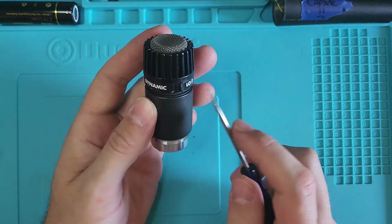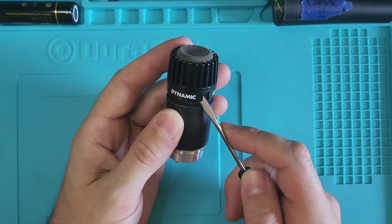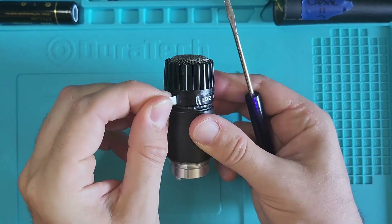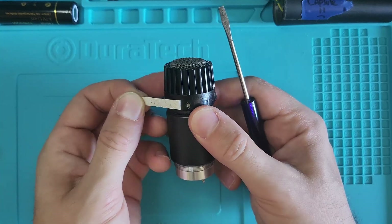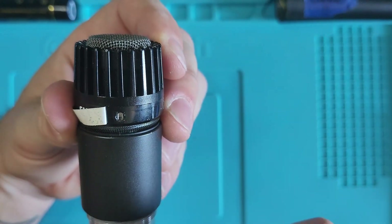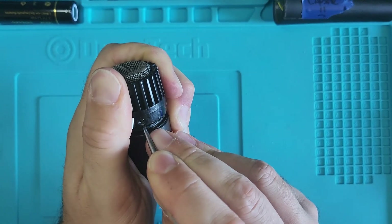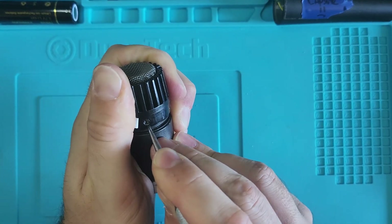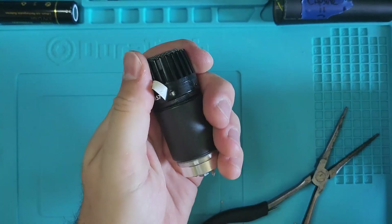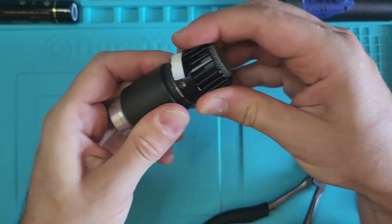Now for the secret part of the SM57 capsule — carefully peel off the sticker on top and you'll see two metal tabs underneath. If you see only one, you're on the wrong side of the mic. Those tabs belong to a metal ring that circles the capsule frame. To release pressure from that ring, push the tabs inward while applying slight downward pressure and gently pull the capsule cover, also called the windscreen. It's tricky — I recommend practicing with a scrap mic, because as you'll see, that's what I'm doing right now. Be careful.